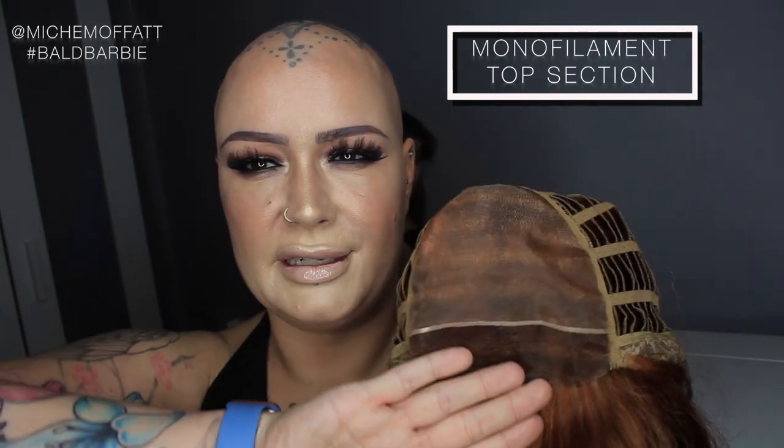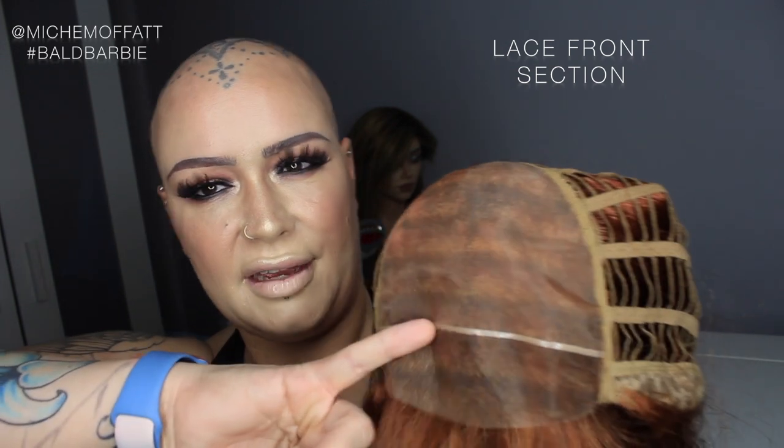So we have machine wefted sides and back, but what we also have on this wig — which is lovely — is a monofilament top and a lace front. There's a very fine layer of silicone running just between the lace front and the monofilament top. I'm going to put this on now and show you this gorgeous hair.